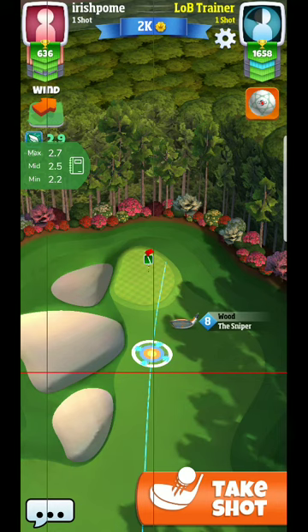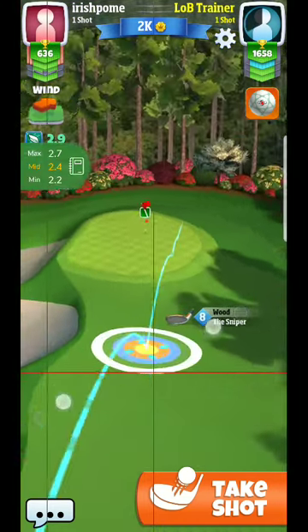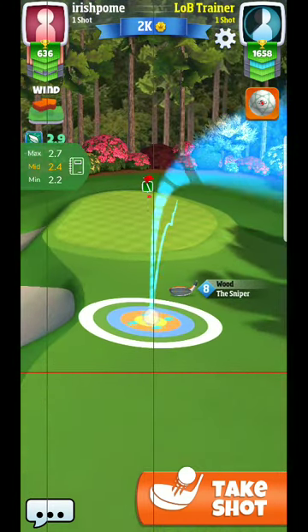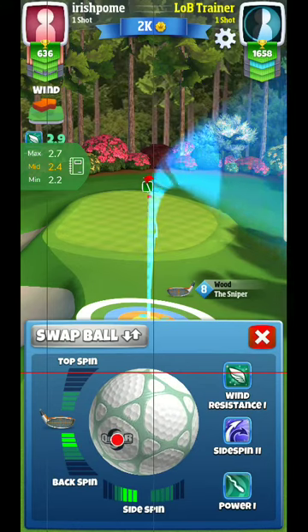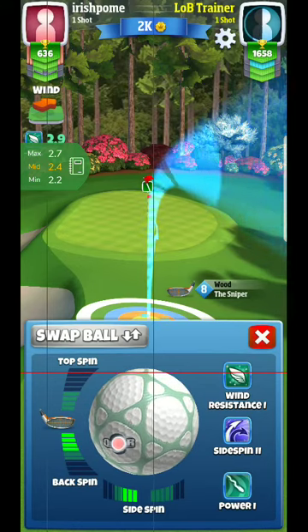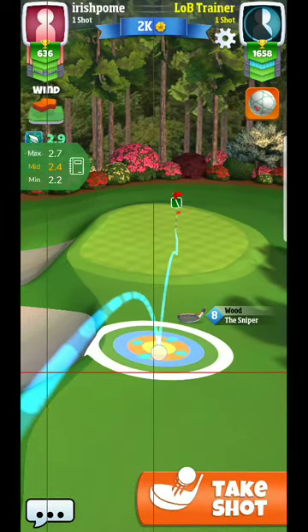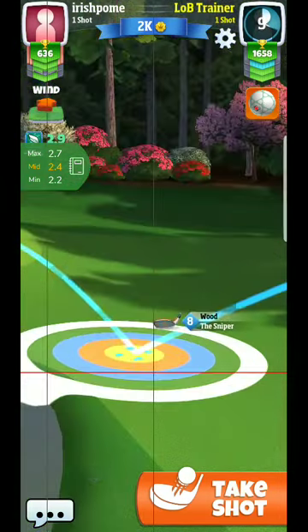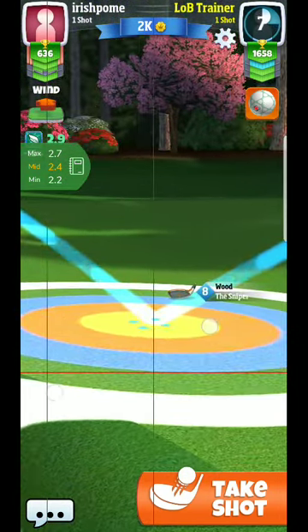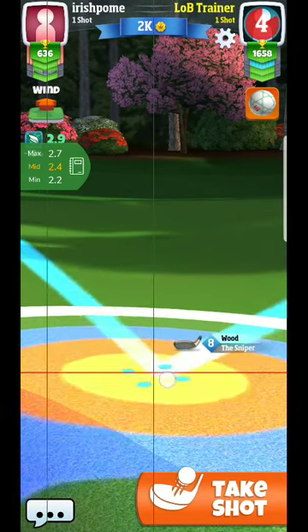Here you can see we're pretty close to mid-club for this adjustment - 2.9 miles per hour wind. I'm just going to put this slider towards mid-club a bit. Aside from that, I'll probably use pretty close to four backspin, which is usually what I've been going with. Here you can see what I'm doing with the ball guide, and 2.4 rings is going to be the adjustment I'll shoot for here.